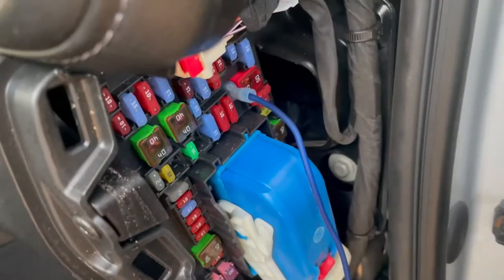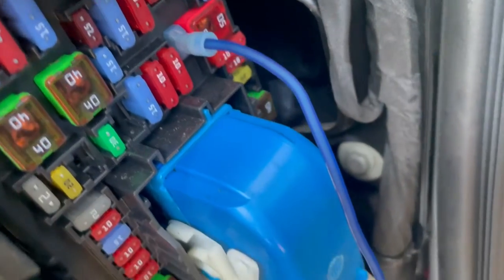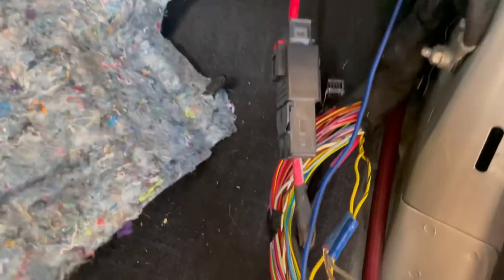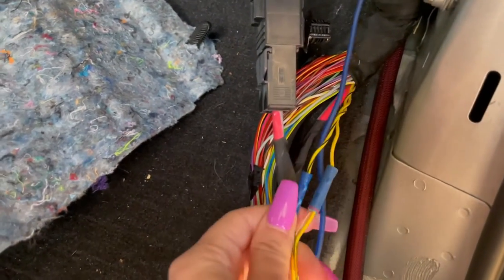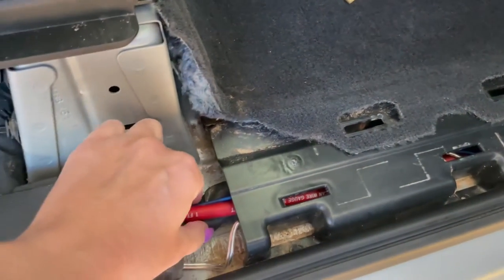As you can see, we hooked the remote wire right here — so that's what I was talking about earlier. This runs down; we have the new sub hooked to the original sub high and low. We ran everything through this channel under the kick plate to the back.